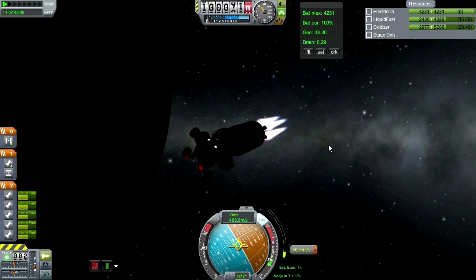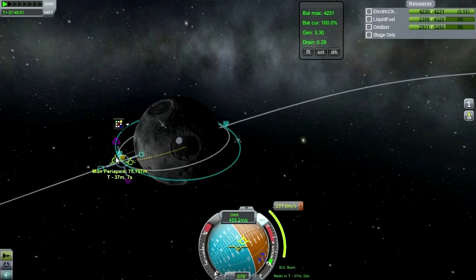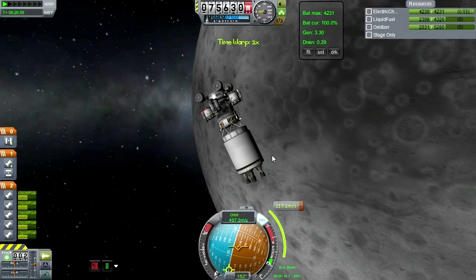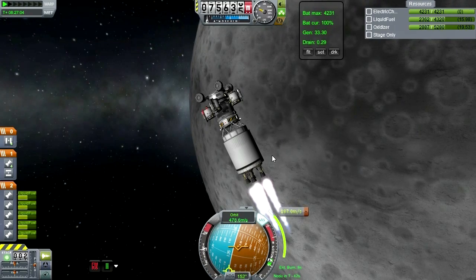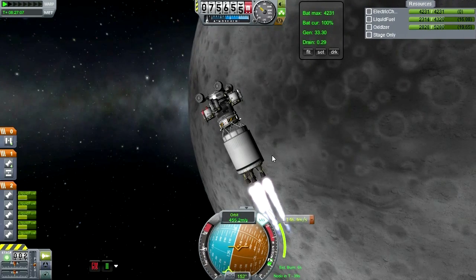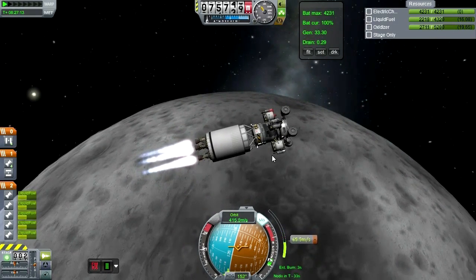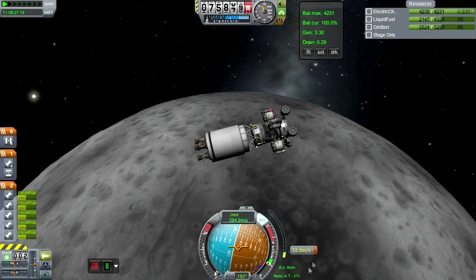We are in orbit around the moon now. This refueling rover is going to refuel things — it has a winch on one side and a radial attachment point from Kerbal Attachment System on the other side. It has both so that it can do flexible work: it can take fuel from a fuel tank that has one of the winches using its radial attachment point, and it can also deliver fuel to any other vehicle that has a radial attachment point using its own winch.